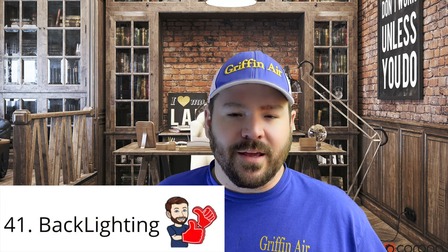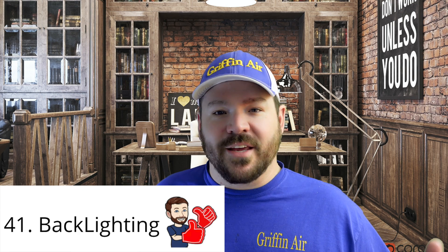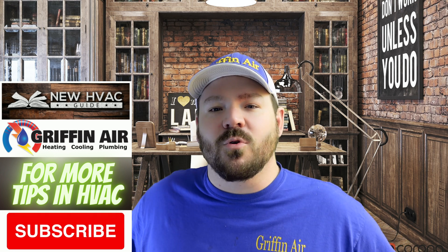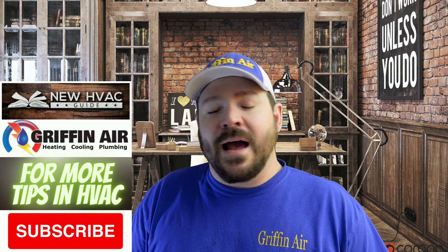Number 41: backlight. As digital thermostats started coming out, they had the capability of being able to see them in the dark — something new that no one had seen before with the old mercury style or mechanical thermostats. I just had a customer say they enjoyed the light and hated having to touch the screen just to get it to light up.